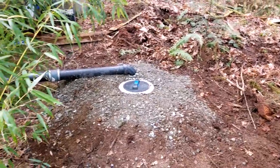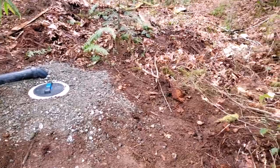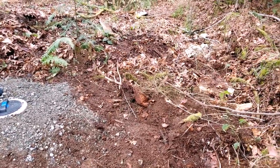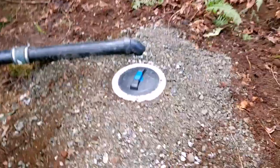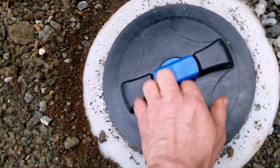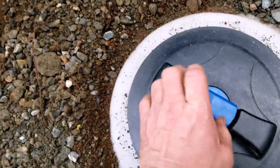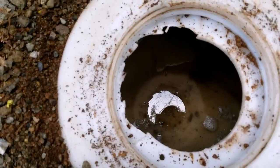And now here's the final product. The gray field has been buried. The tank is ready to go, and should you need pump-out service, it's fairly easy to do. Don't worry — it's just fresh water at this point.